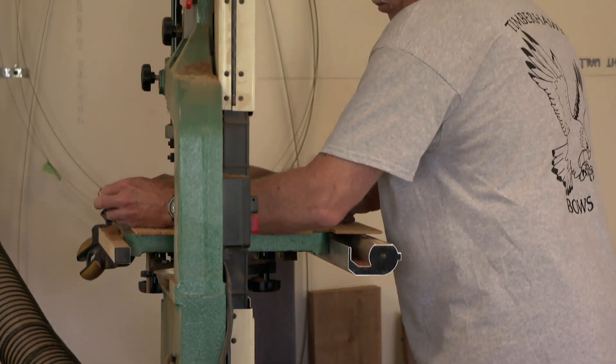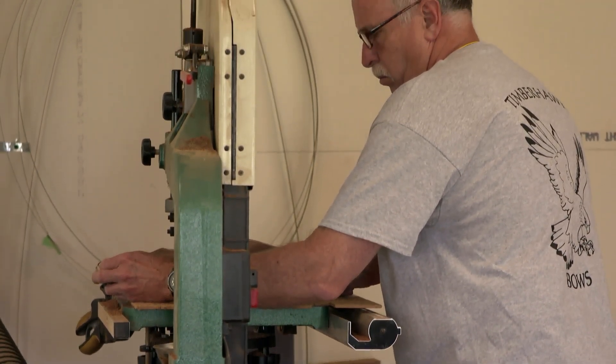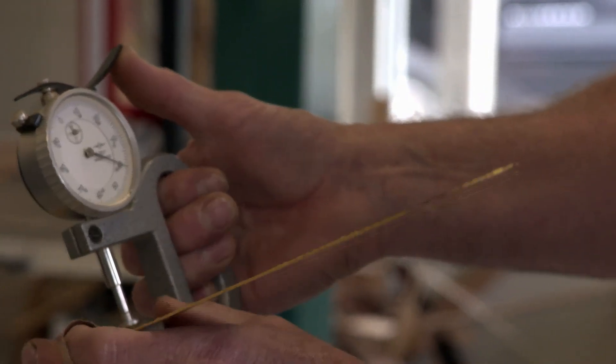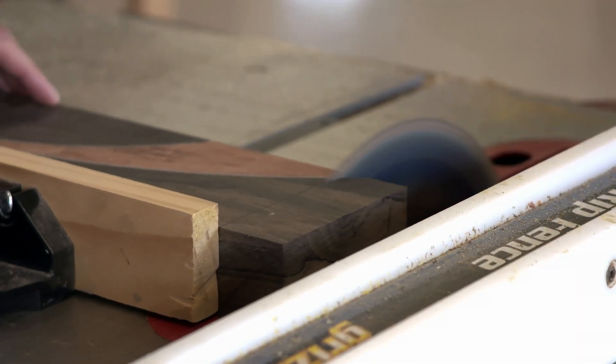A lesson Scott learned with the very first laminated bow he made in the late 80s. It was a little tough. I've still got it. I haven't ever shot it — can't pull it back. Once the limbs are dialed in, the bows are assembled and further shaped with power tools and finally by hand.